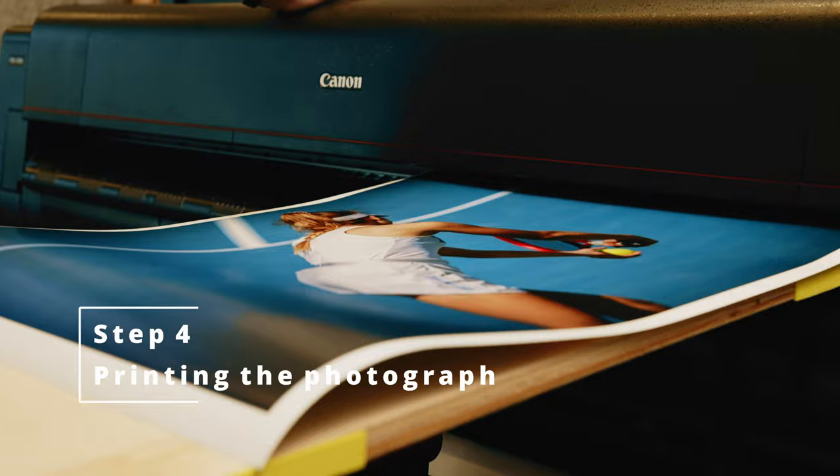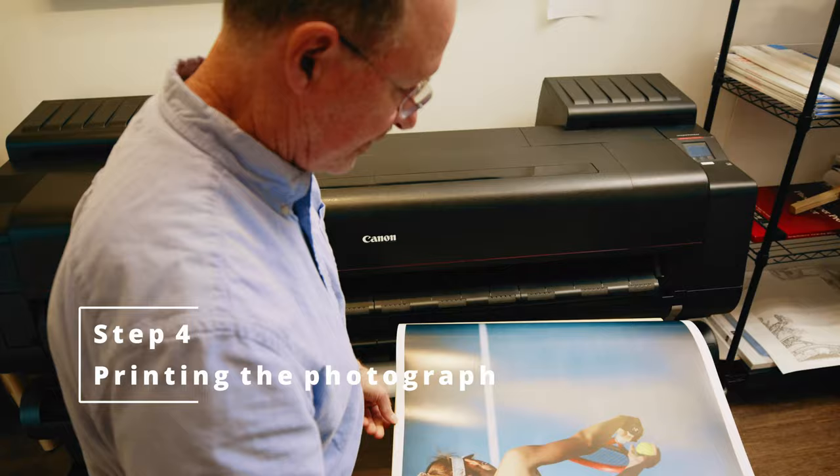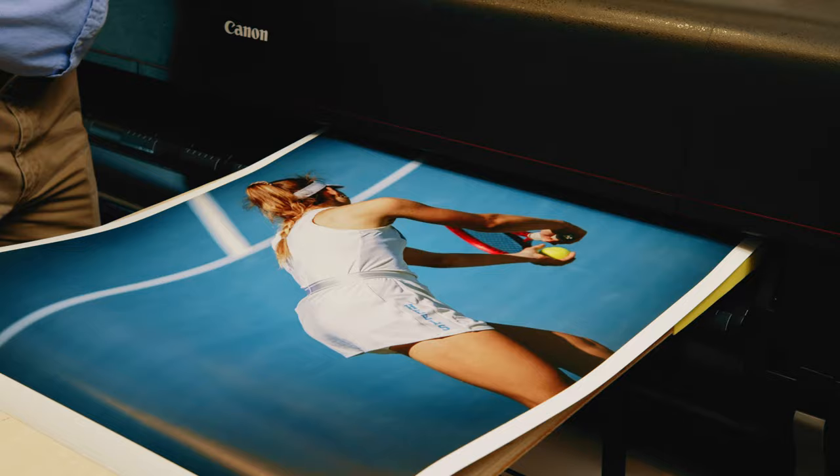One of the important things that we do here at the print lab is to let our images come out flat from the printer. I found that if there's any curl or roll it tends to degrade the image.